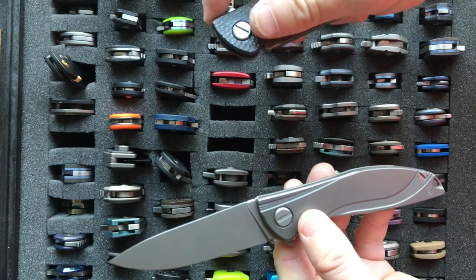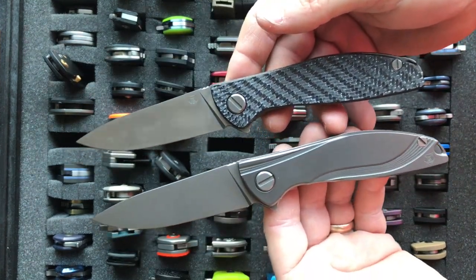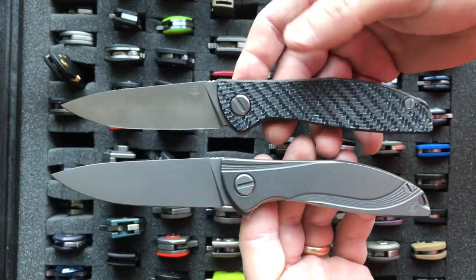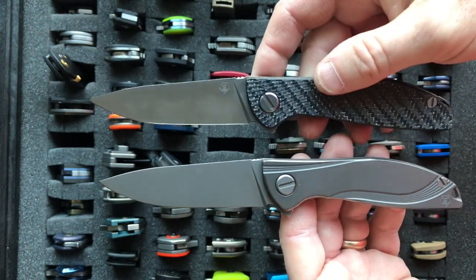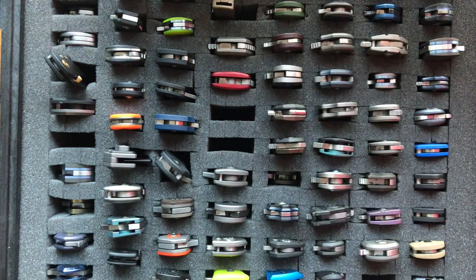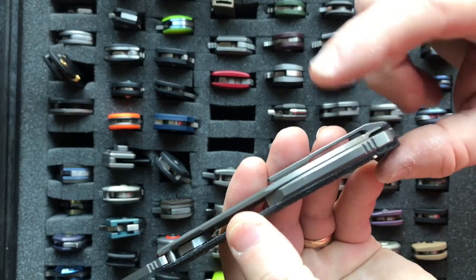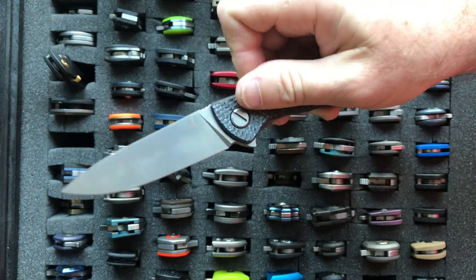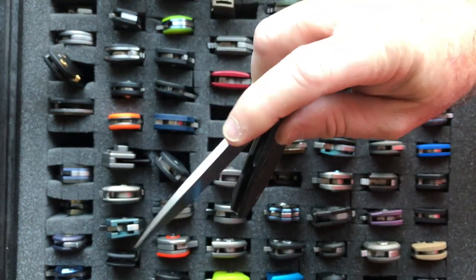They recently came out with a carbon fiber version of the Neon called the Hattion — a combination of the Hatti and the Neon. Really it's a Neon; the Hatti part is just that they used carbon fiber. It has a very similar action. The Hattion has a backspacer, whereas the Ultralight just has a standoff. It also has a great flipping action and is very smooth. On the Hattion, they put the maker's mark — the bear — on the blade.